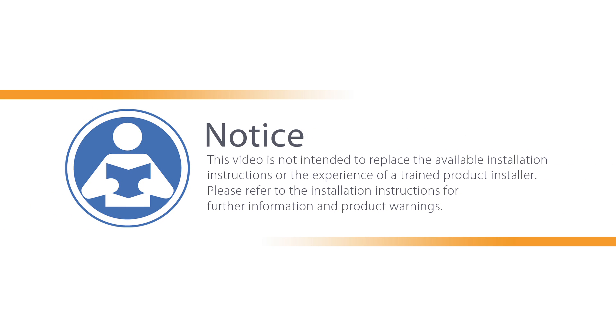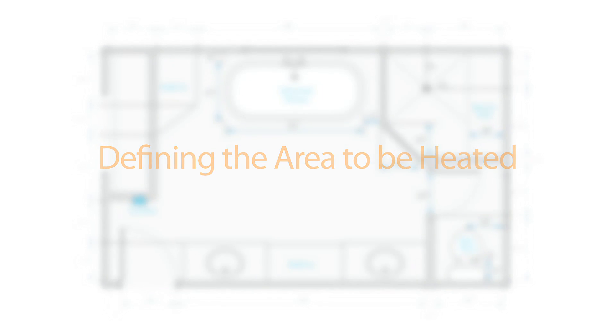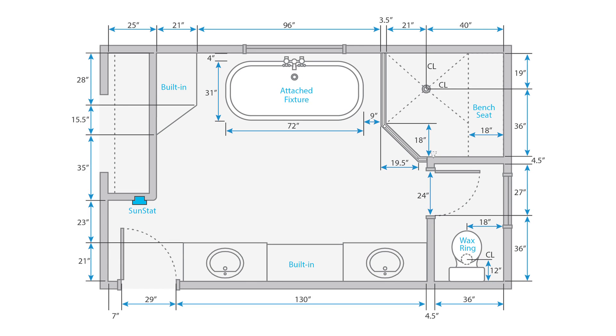This video will help you plan a trouble-free installation. It is not intended to replace the instructions provided in the manual. Please read the WarmWire and SunStat manuals entirely before installing the system. While electric floor heating adds comfort to cold surfaces, it is normally not used as a primary heat source. WarmWire may be used as a heating source if a proper heat load calculation is performed. Consult our technical design team for assistance.